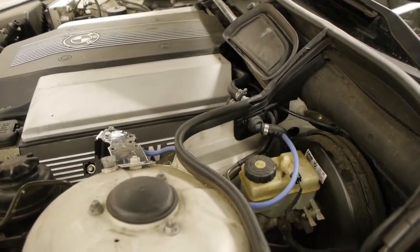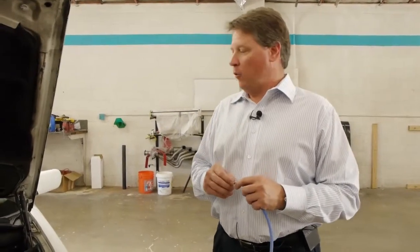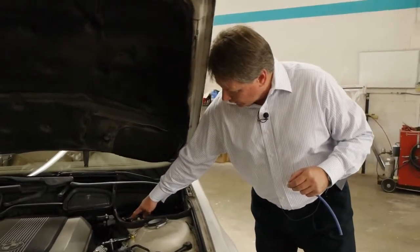It's important to identify which vacuum port you want to use. On this particular model, we're using the brake booster line because that provides the best vacuum. This piece here interfaces into the brake booster line, as you can see right here.